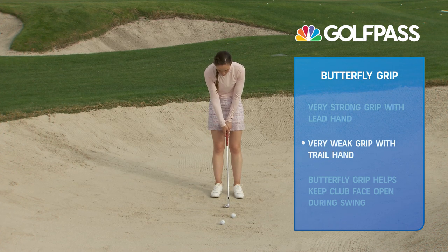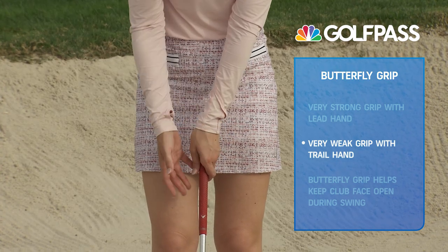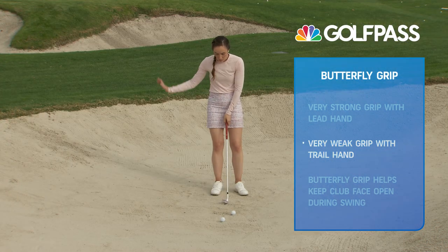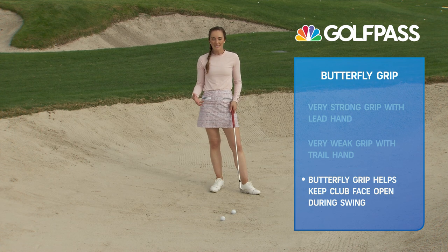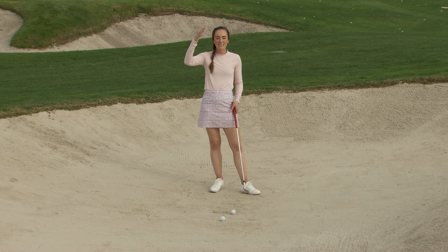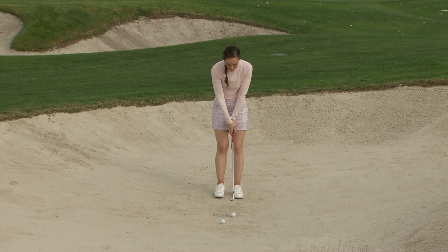Then my right hand is going to be super weak, which means it's going to go on top of the grip facing the other way — this right hand is twisted more toward the target versus away from the target. What this is going to do is help you really keep the club face open through this shot and help you zip underneath the golf ball.